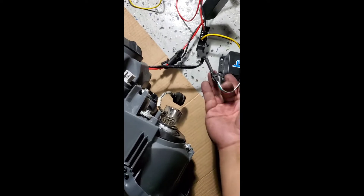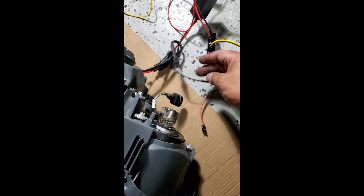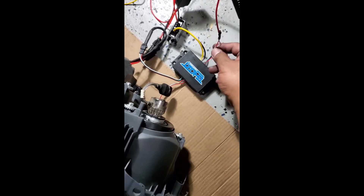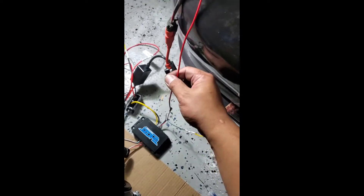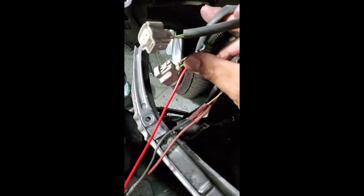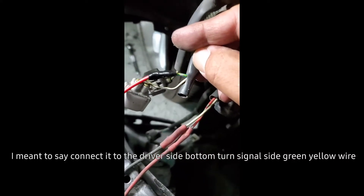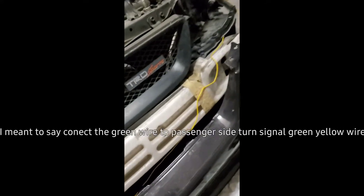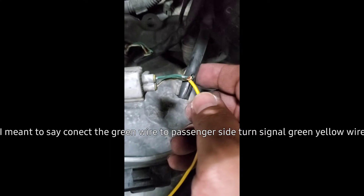This wire is coming from the demon eyes. Three wires come out: green, white, and red. The white and red wires you connect together and connect to the turn signal on the headlight — I chose to connect to the bottom turn signal. Then connect that to the green and yellow wire. The green wire goes to the other side, the driver's side headlight, and connects to the turn signal on that side using the green wire as well.